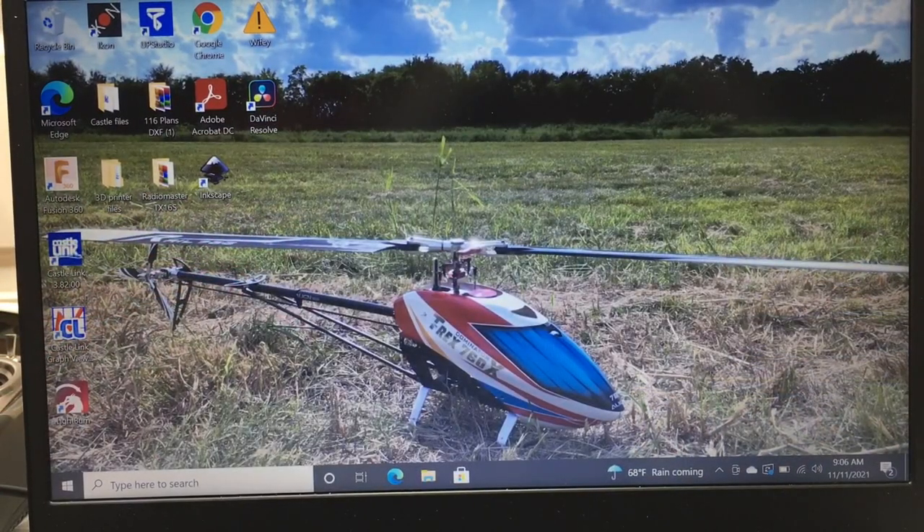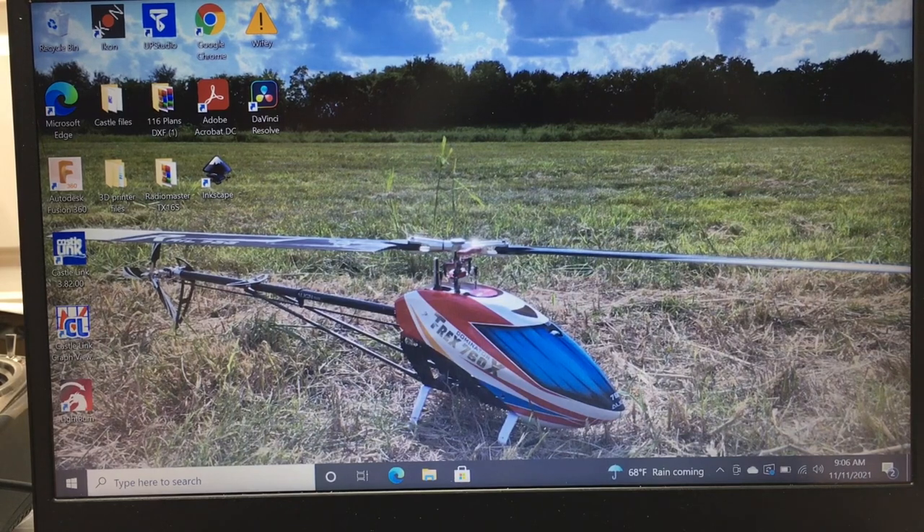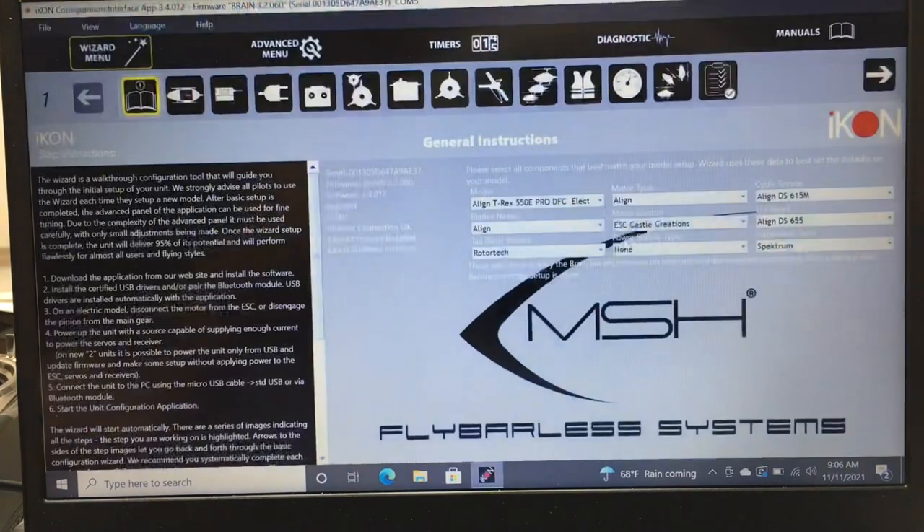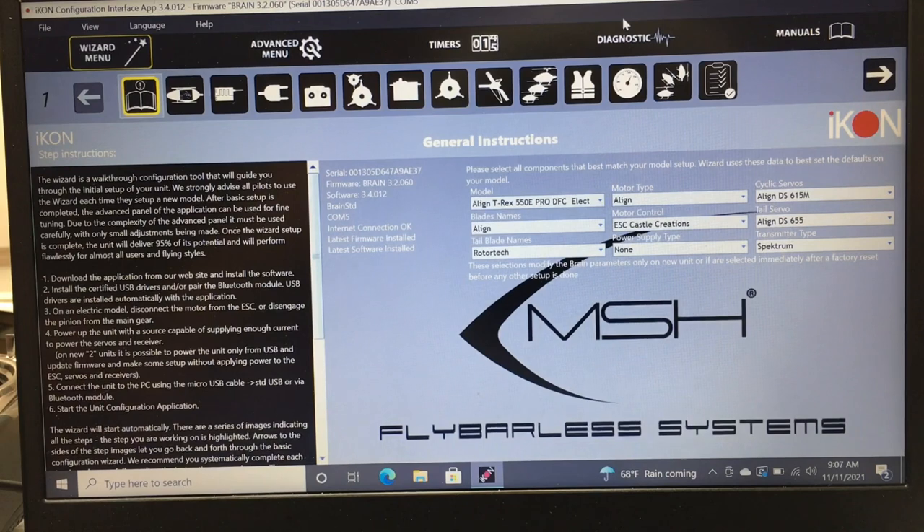I rigged the camera up to show the software — tried screen recording but couldn't figure it out, so we're doing it the old way. We're going to open up the iKon software. Now we're on the very main page of the iKon, so you're going to be in your Wizard menu, and we'll go through all these menus up here in a second.